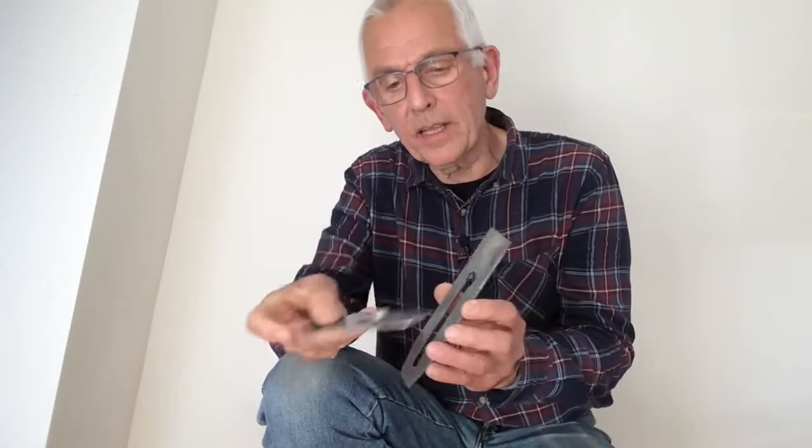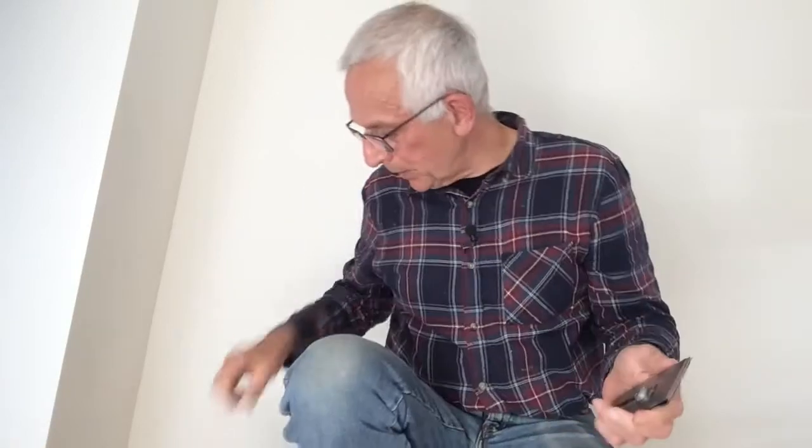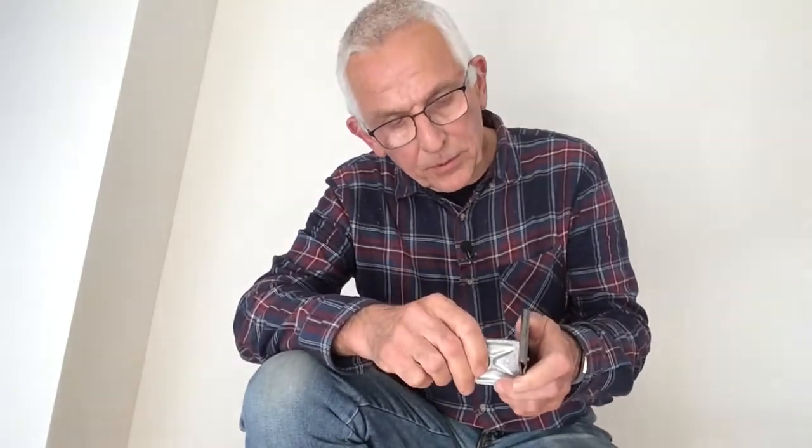The first thing we do is reassemble the blade assembly. We do that by taking our cap iron, carefully sliding the screw of that cap iron through that keyhole slot, sliding it to the back of the plane iron, rotating it, and then bringing the cap iron back up to about a millimetre, millimetre and a half away from the edge of our plane iron. We can use our lever cap as a screwdriver just to nip up that screw.